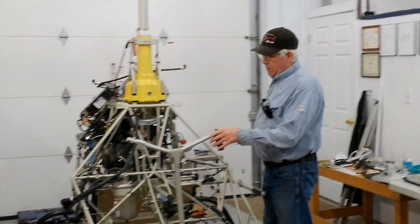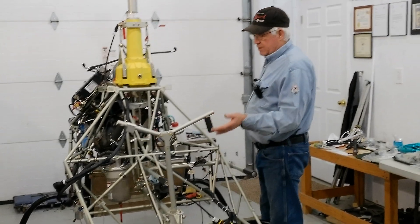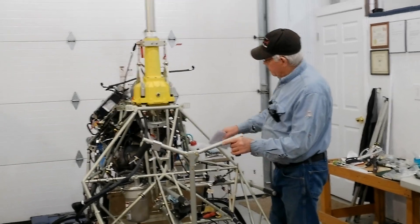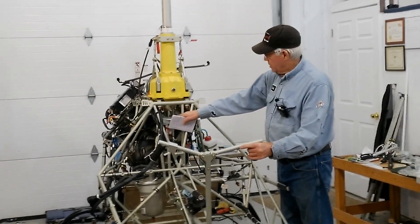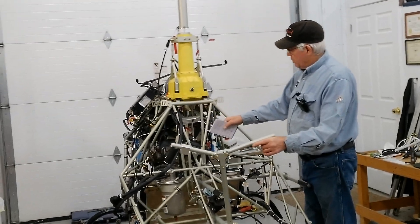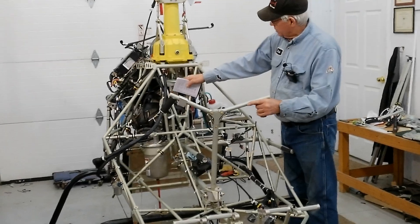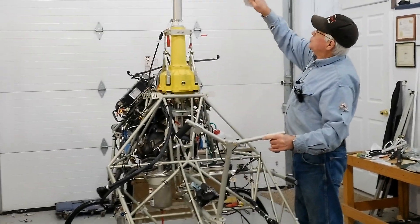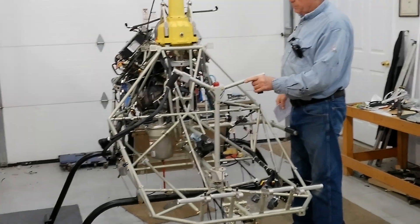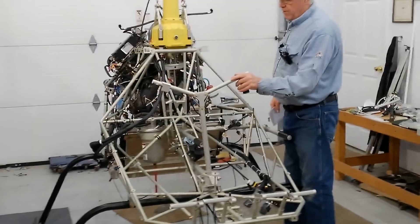I was talking about the cyclic control — this is just temporarily mounted. When you move the cyclic, that moves the swash plate here. Hopefully you can see it in the video this time. When you move it left, or forward and back, it moves the swash plate, changes the pitch link rods to the rotor blades, and changes the pitch. And then you've got your left and right.